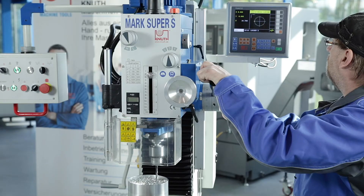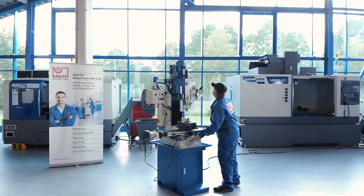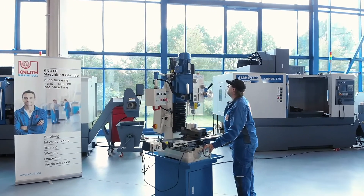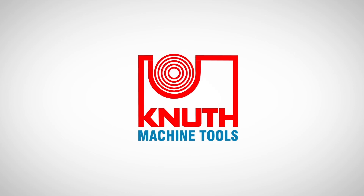With the Mark Super SV we also offer a variant with infinitely variable spindle speed and extensive accessories for milling and drilling machines. Contact your Knut representative today to make an appointment and ask for a demonstration.